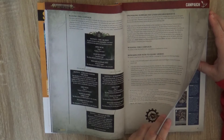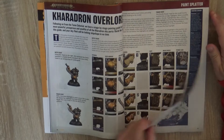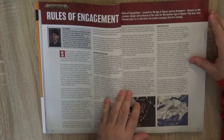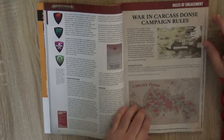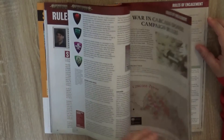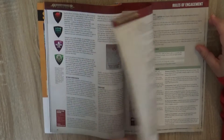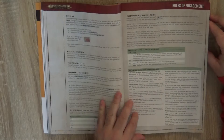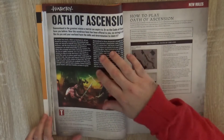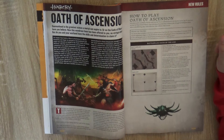There's always interesting paint splatter. Then we have Rules Engagement, and this time they talk about a campaign that is being run — giving some ideas for campaigns. You have 'War in Carcass Don' campaign rules explaining how they work. I always find it super interesting that they put this in. I don't have a group to play them, but I would love to play some of these campaigns — I think playing campaigns, seeing how your army is evolving, is for me the ideal situation. I'm more of a thematic player than a competitive player.